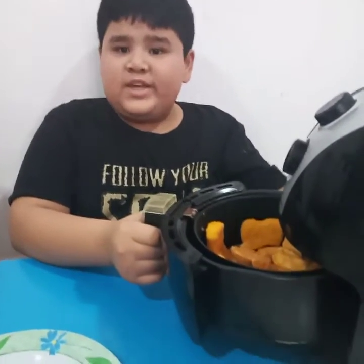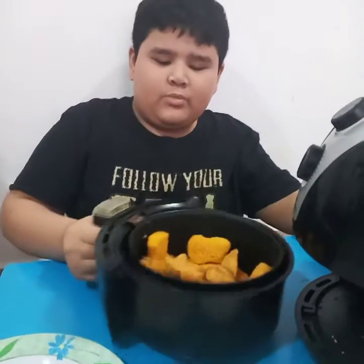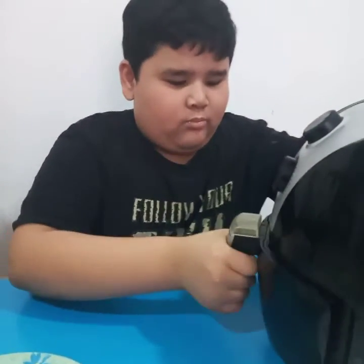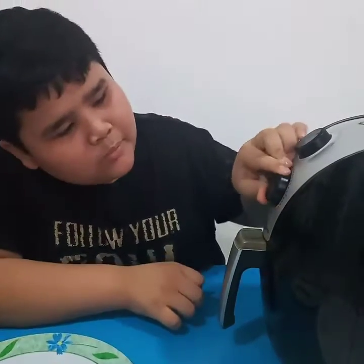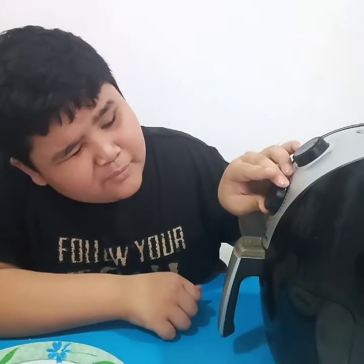I'll put them inside the air fryer — I already put the potatoes in the tray. I'm going to cook it for 12 minutes. Okay, I'll see you in 12 minutes.